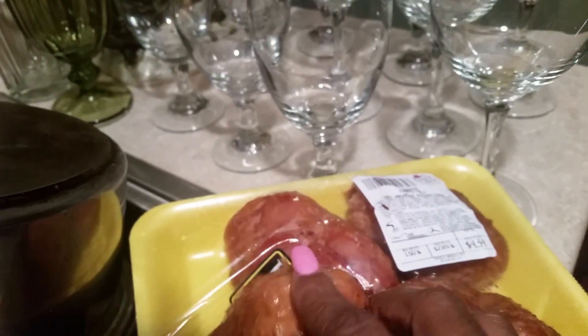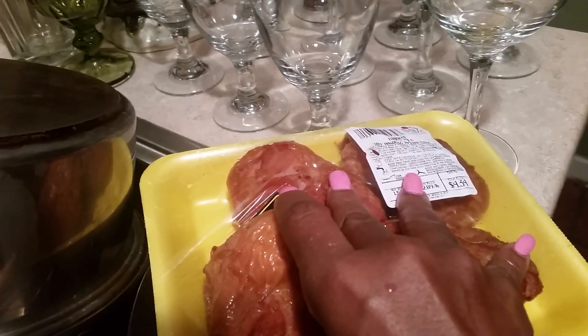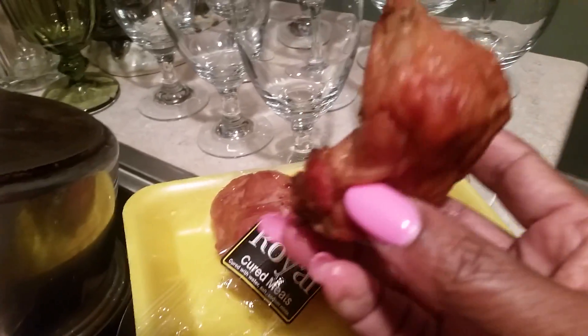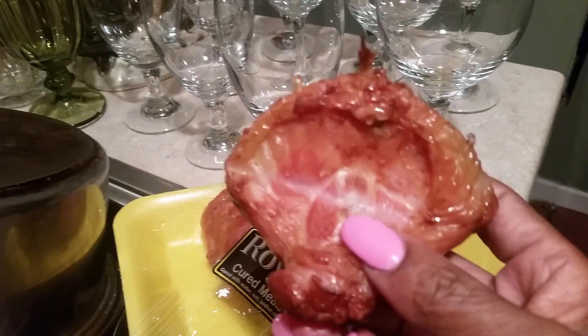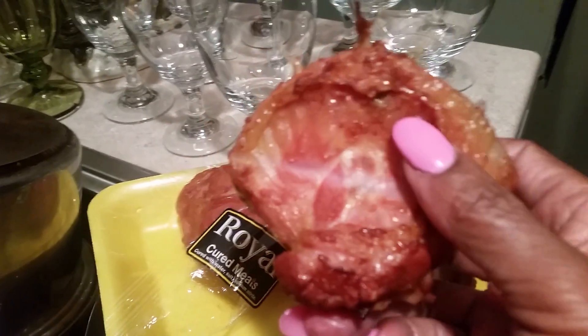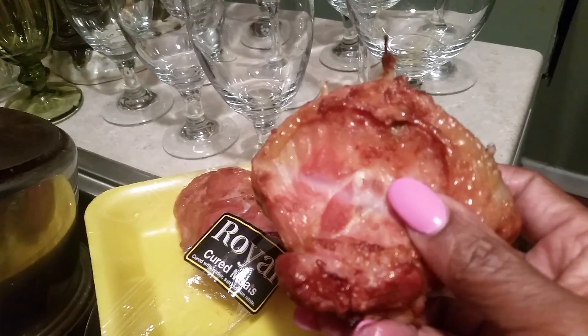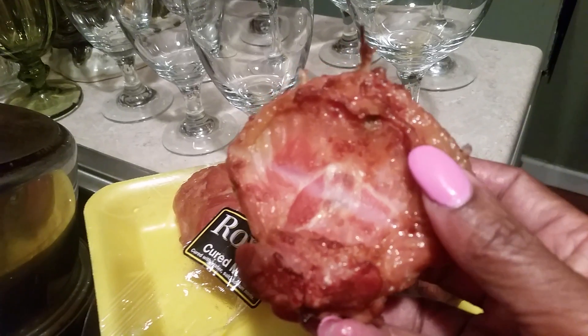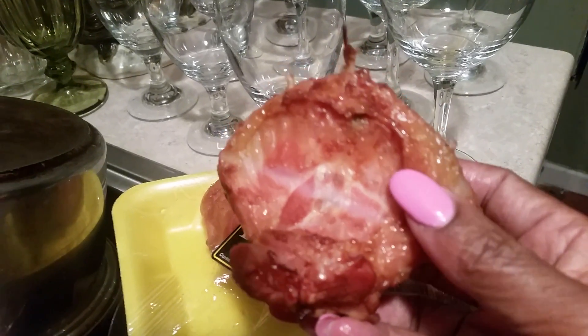You use about two of these to about two bunches of greens, just like you're using smoked ham hocks. But this is better for your health. When you use these, you can add canola oil to your pot and make it richer.